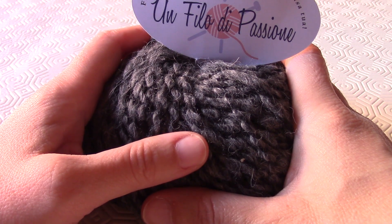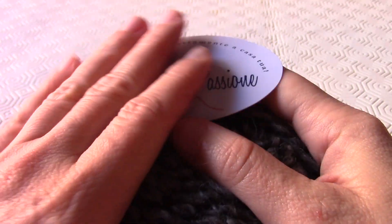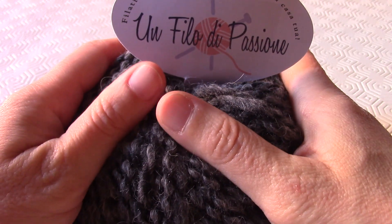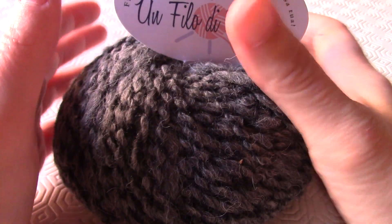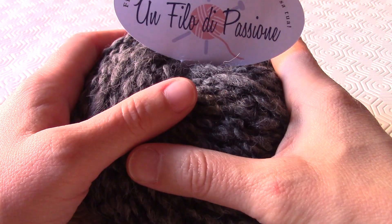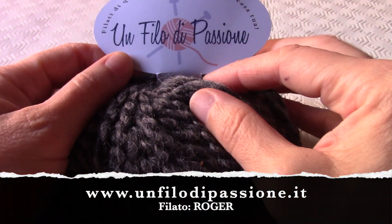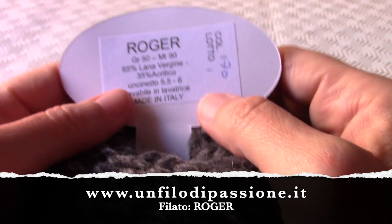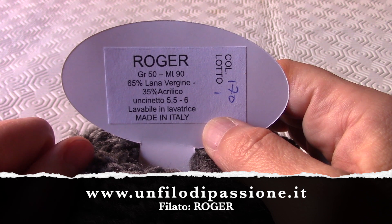Soltanto in alcuni punti vengono lavorati dei ferri a maglia rasata, cioè alternando il rovescio al dritto. Ho utilizzato per fare questo cardigan uno stile un po' grunge o gothic, diciamo underground. Ho utilizzato questo filato di Un Filo di Passione, preso dal sito unfilodipassione.it, e il filato si chiama Roger. Ogni gomitolo è di 50 grammi e lungo 90 metri.